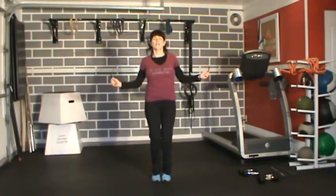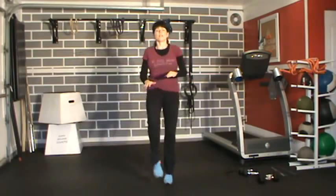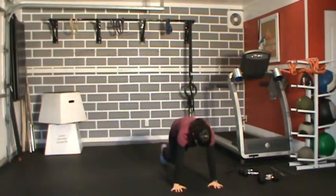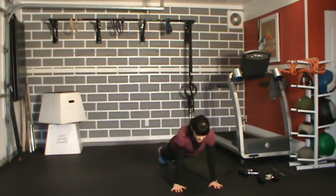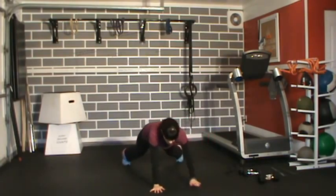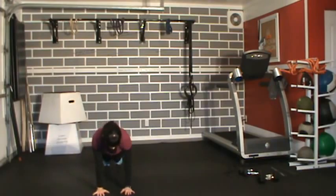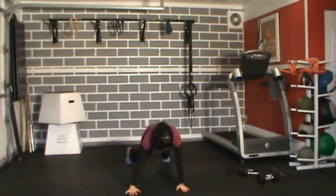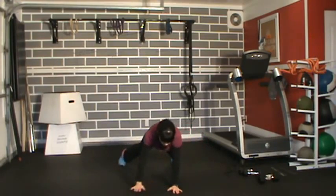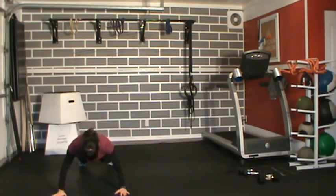Last one — awesome. Ten high knees, then into the plank. Three sets of walking planks with push-ups. One, two, three — big breath — push-up. Repeat for all three sets.